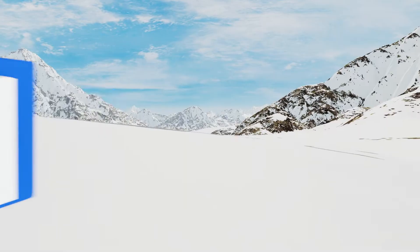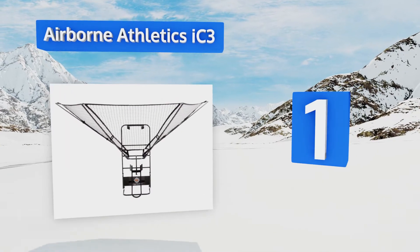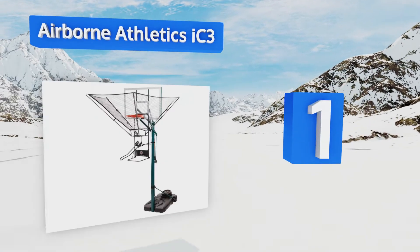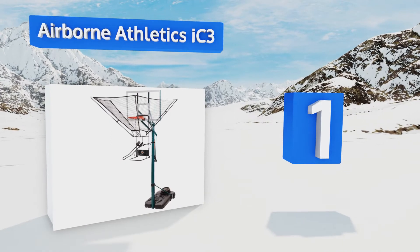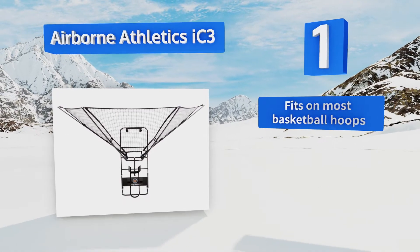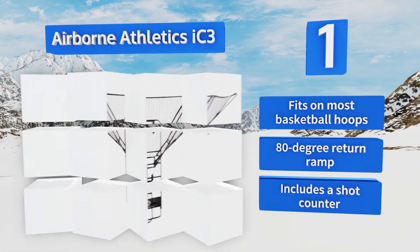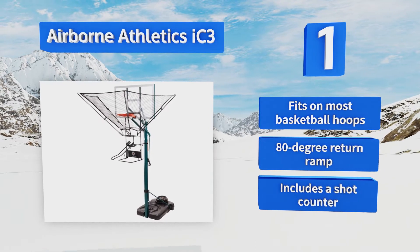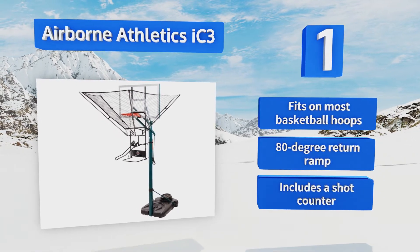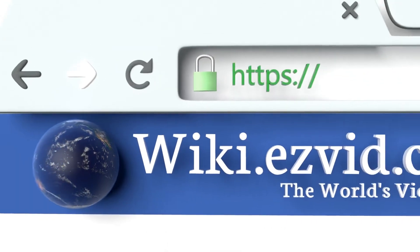Taking the top spot on our list, the Airborne Athletics IC3 lets you train like a pro in your own driveway or backyard and greatly increase your overall scoring percentage. This system forces a proper arc so you stop shooting flat and make more baskets in the game. It fits on most basketball hoops and includes an 80-degree return ramp and a shot counter.